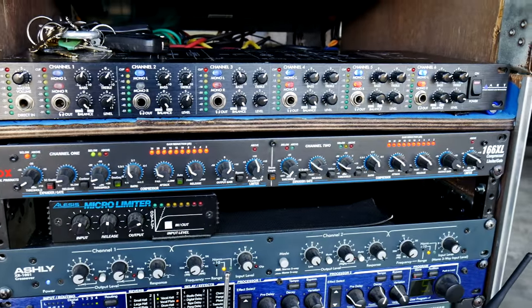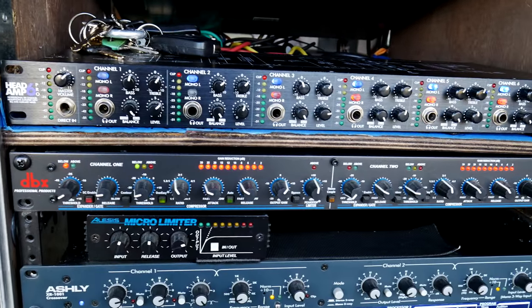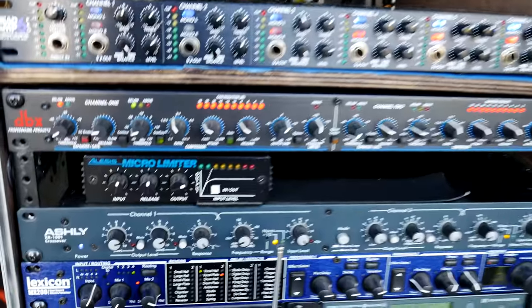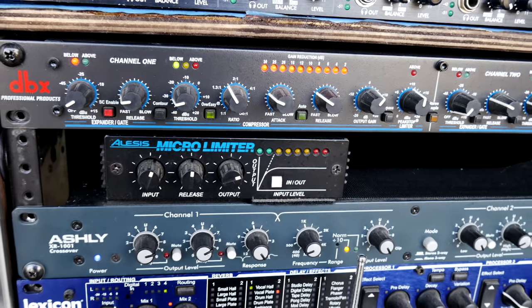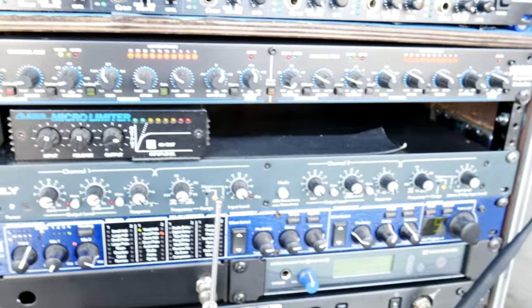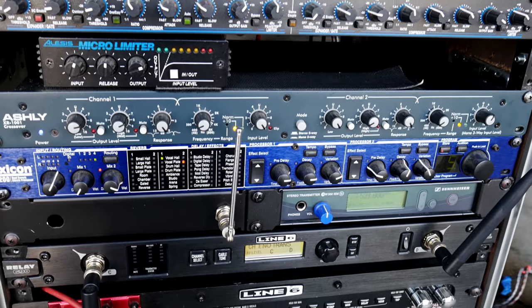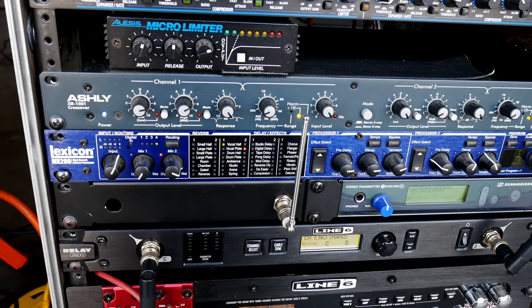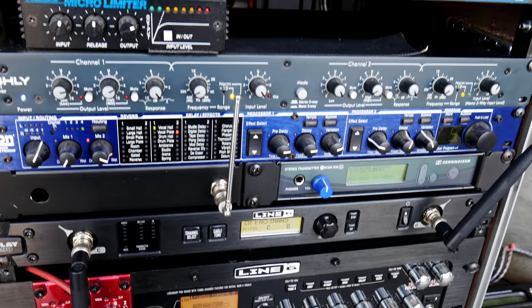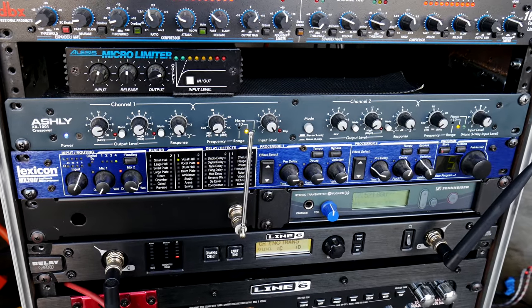The DBX-166XL I'm using on the mains for just a little bit of bus compression across the top — not on the subs, only on the mains. Below that, the micro limiter is on the subs, doing a little bit of limiting separate to the 166. Then below that is the Ashley crossover for doing my crossover point, and then my Lexicon MX-200. I'm doing just a vocal reverb on that for the mains.